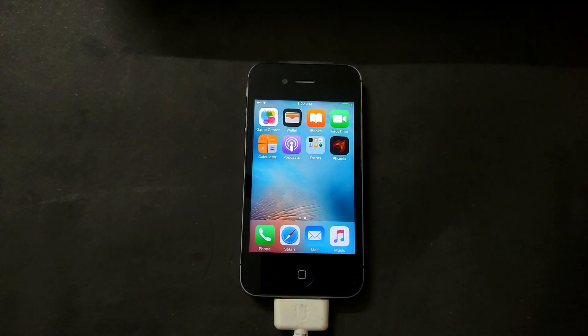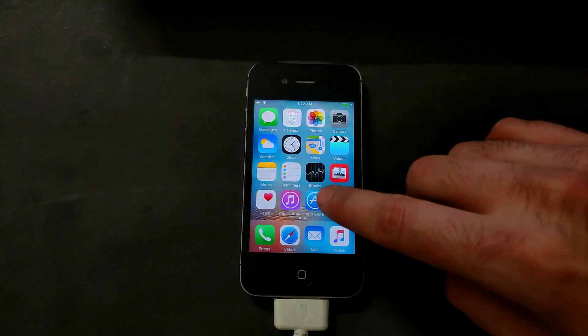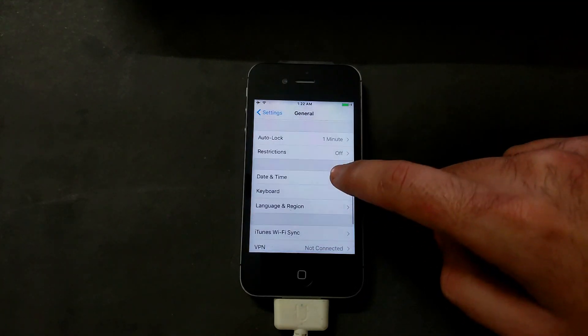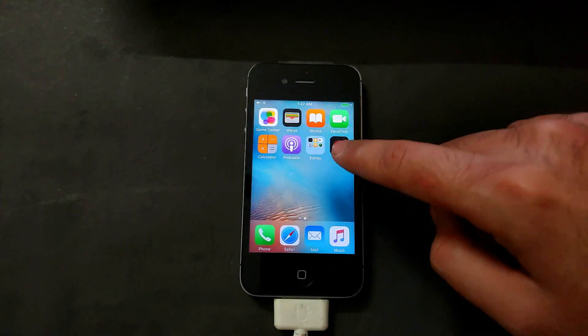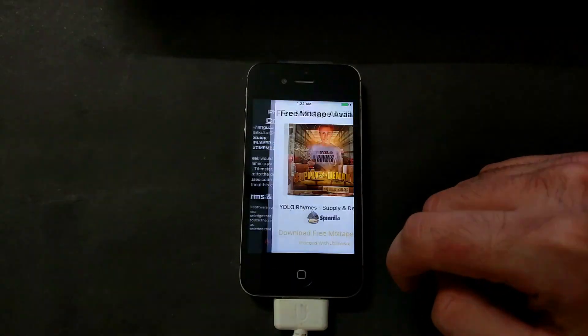You can easily do that without a computer. Open the Phoenix app — it will first ask you to trust the certificate. Go to Settings, General, scroll down and you will get the Device Management option where you can easily trust the certificate. After that, open the Phoenix app and click on 'Prepare for Jailbreak.'